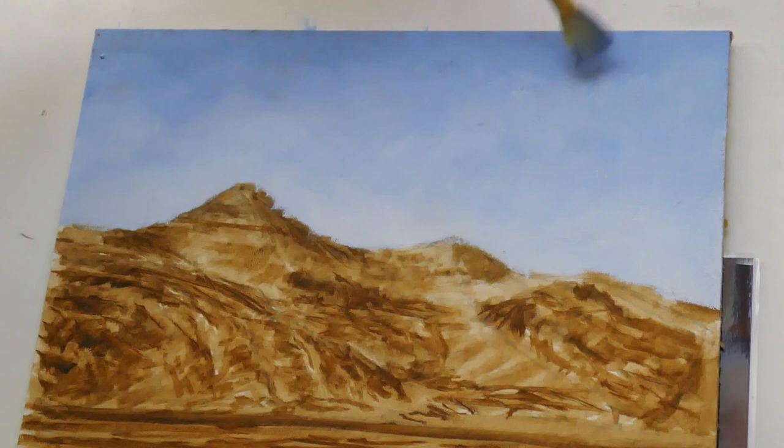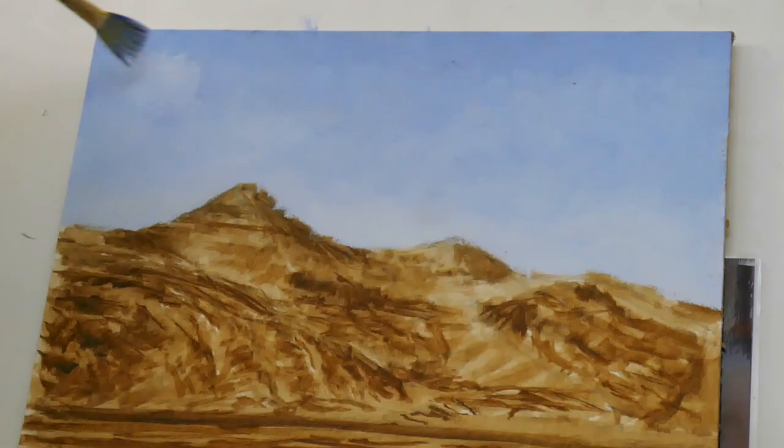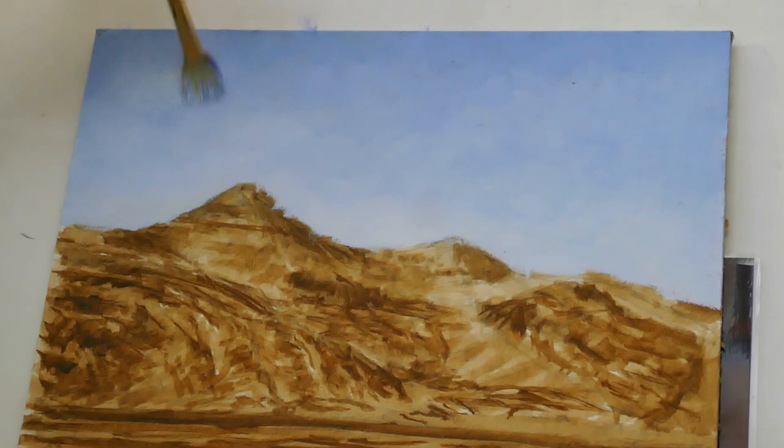The sun is going to be on the left of this painting. I try to get the warmest and lightest colours towards this left-hand side. So that's the sky blocking done.